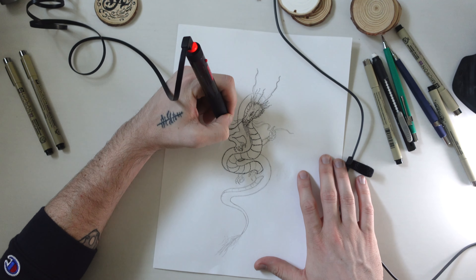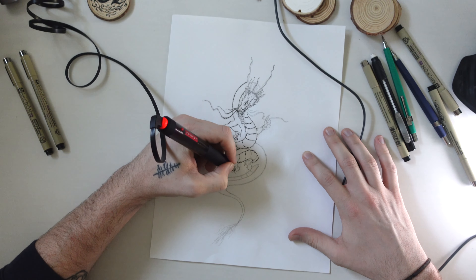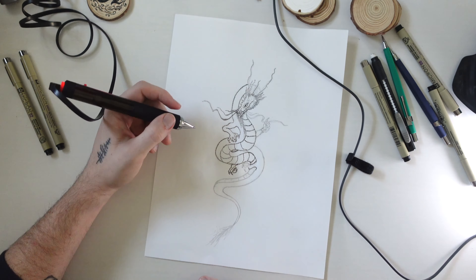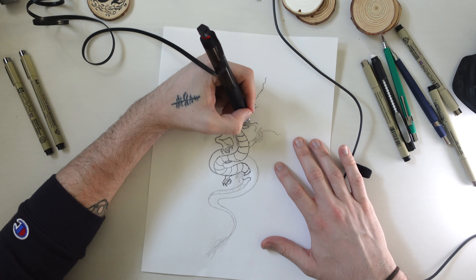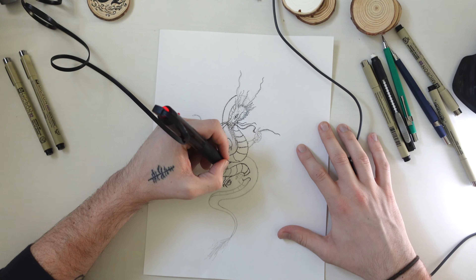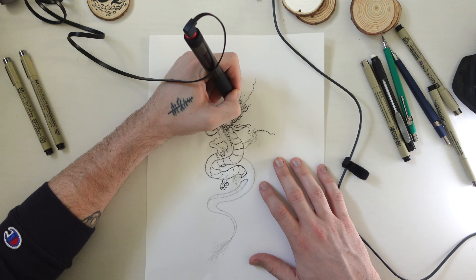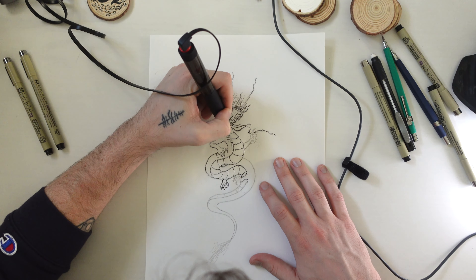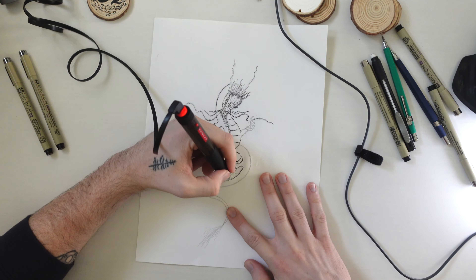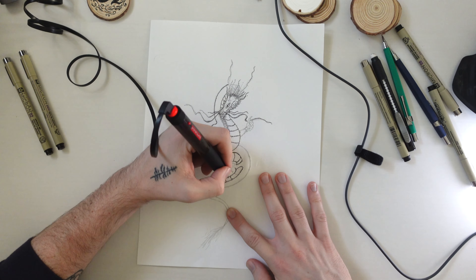Some tips for darkening one area: I know a lot of people might get this and not know what they're doing. There's definitely a technique to using one of these, and I've only just started, so I'm not a master by any means. But if you want to darken one area, it's the same as with a Micron — you just go over that place multiple times. Be careful, because if you press down harder you'll start getting strokes instead of dots, which could be cool for something like fur on a fox or bear.